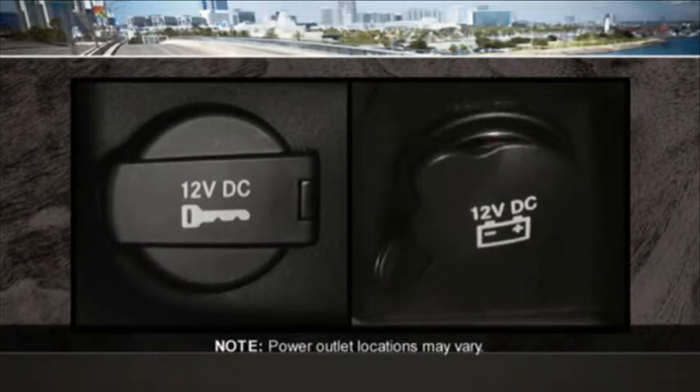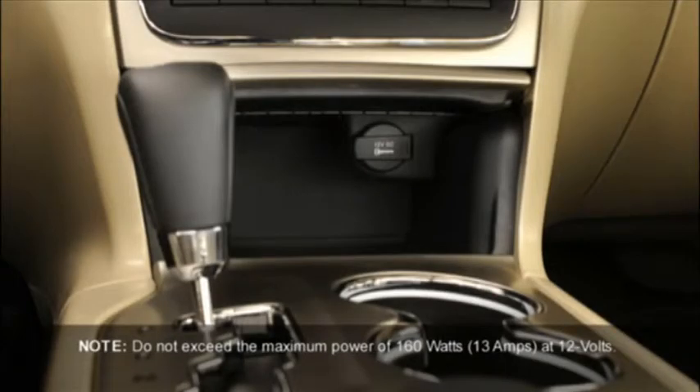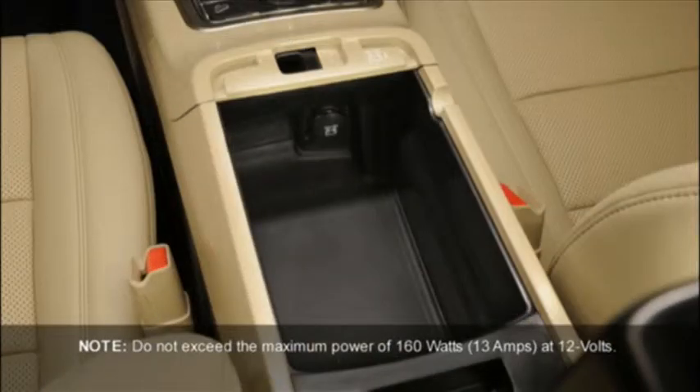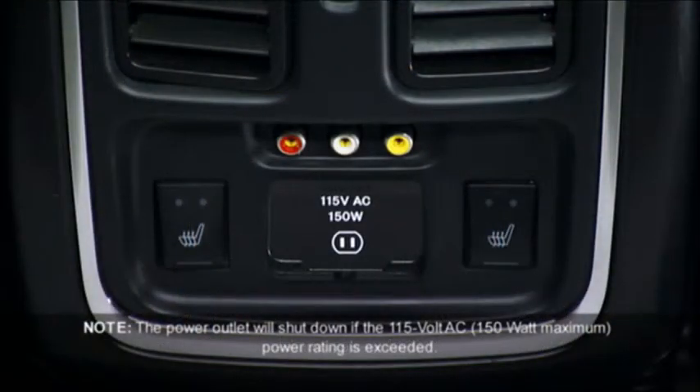Your vehicle may be equipped with one or more 12-volt power outlets. Some can only be used when the ignition is in the on position, while some are powered directly by the battery and can be used anytime. Remember though, excessive use of this outlet can drain the vehicle's battery.